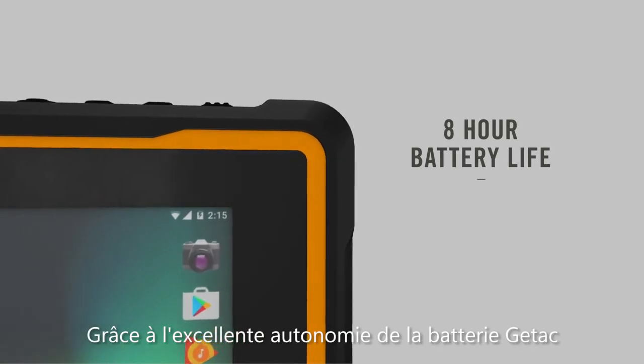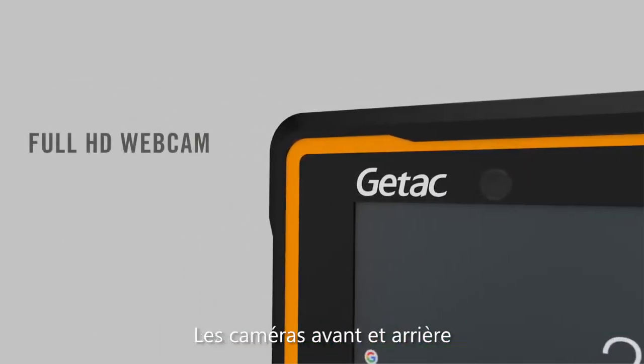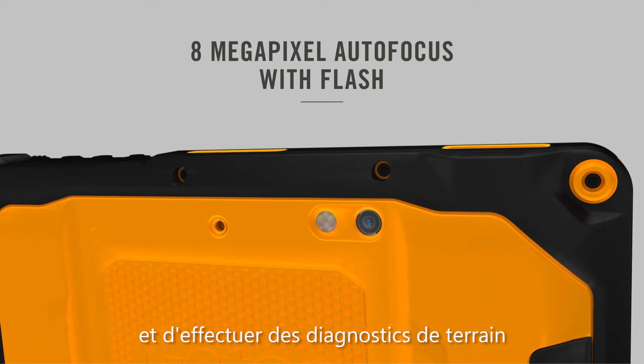G-TAC's full-shift battery life delivers complete mobile freedom for remote field operations. Front and rear cameras allow for convenient field data capture, video conferencing, training, and field diagnostics.